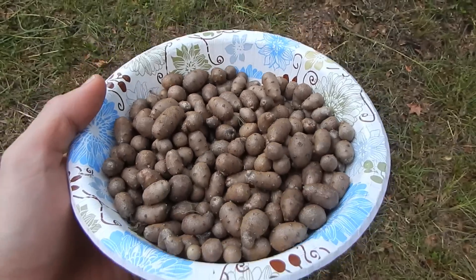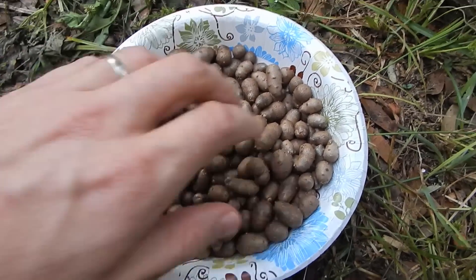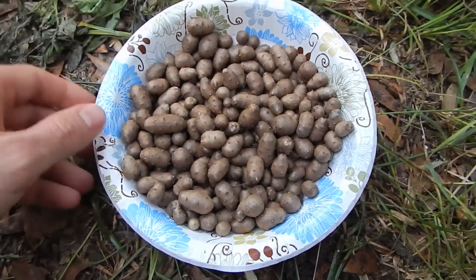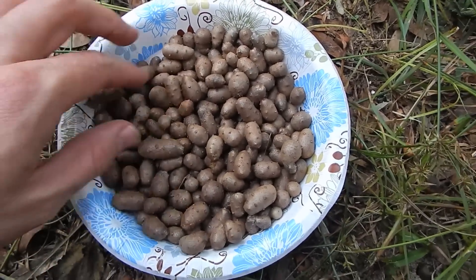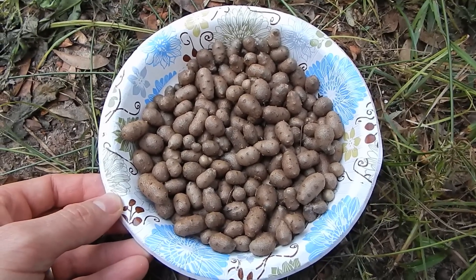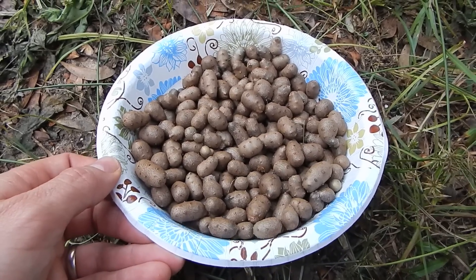I took about 3 minutes picking and this is what I came up with — quite a pretty good side dish for a couple of minutes picking. I like that the roots are above the ground because they come off clean. All you've got to do is microwave those things with some butter and salt, or steam them or bake them or whatever you want to do, and they are ready to go. Pretty cool, huh?